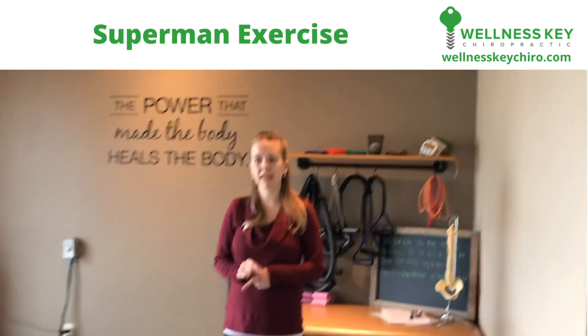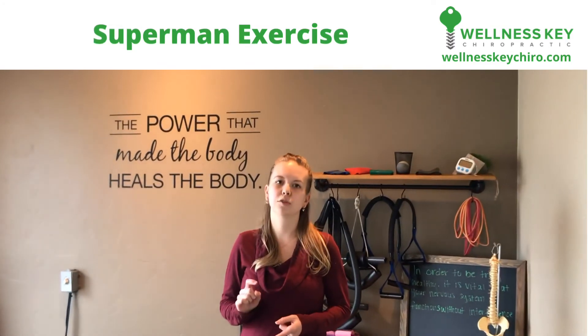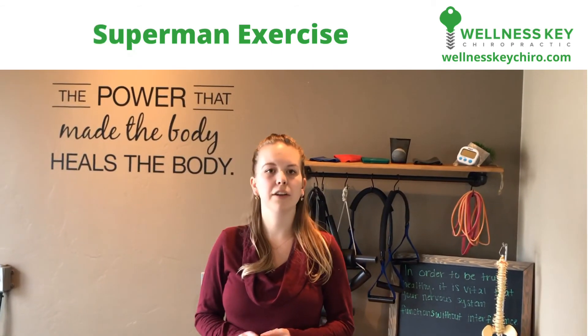Remember, this is the Superman exercise. It helps to strengthen and stabilize the spine, and you're going to do this every day.